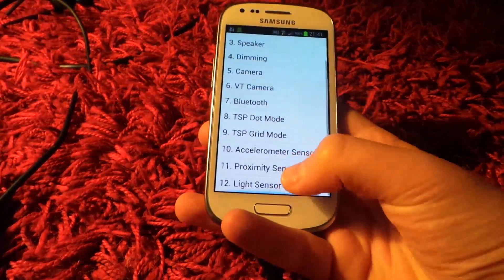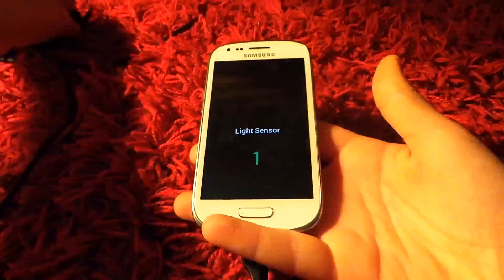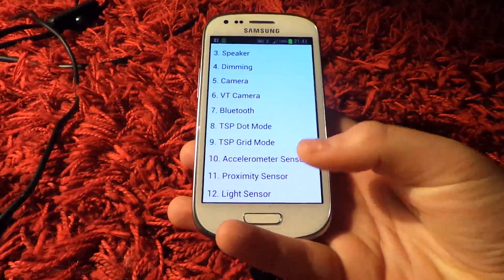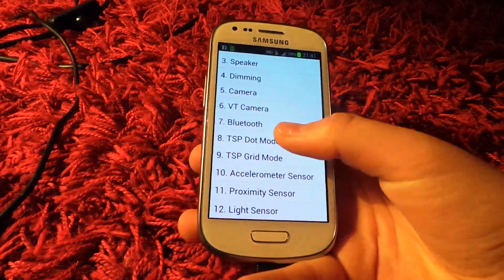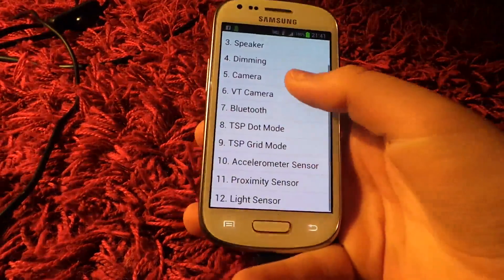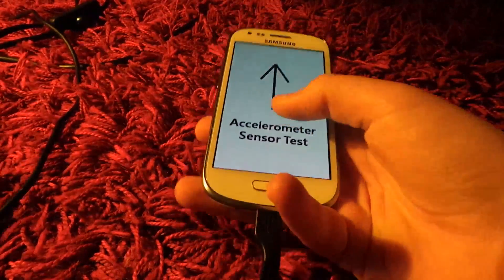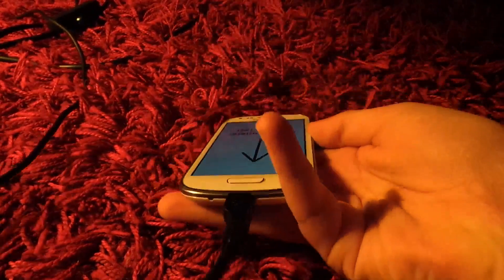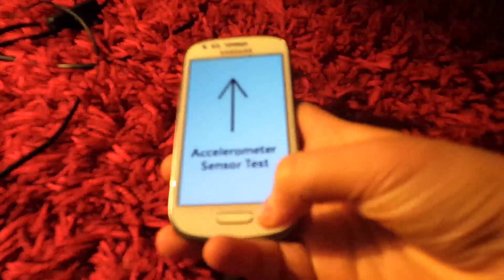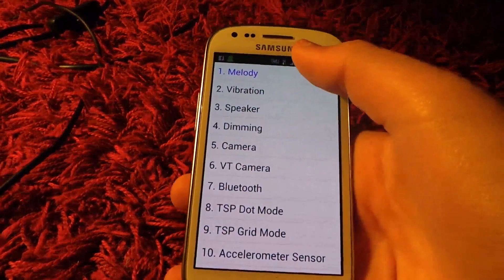You have a light sensor — so that was proximity sensor. I'm not sure what light sensor does to be honest, but it's a light sensor. You have dot mode where you just put in dots. You have camera, accelerometer — so it wants you to go like that, then turn around and do stuff like that. You have speaker, vibration, melody — it plays some weird song.